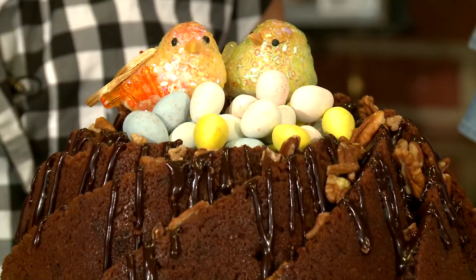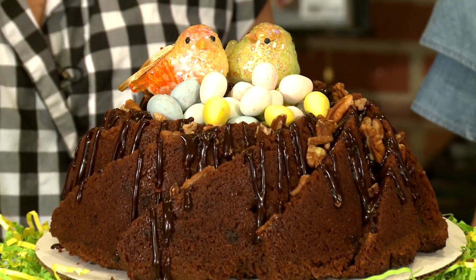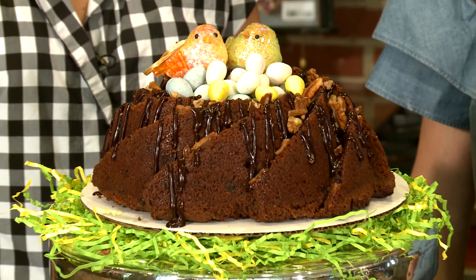Happy Easter! I'm Christine Roberts and I'm Katie Watson and we're with Squash Blossom Kitchens Catering. Today we're making a milk chocolate toffee pound cake with chocolate icing and Georgia pecans.